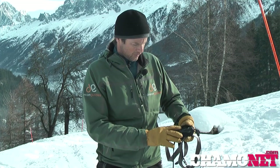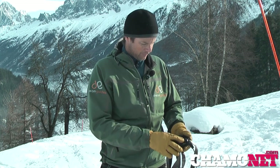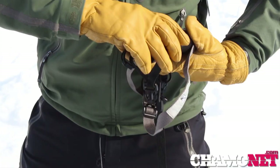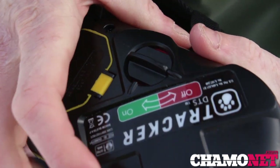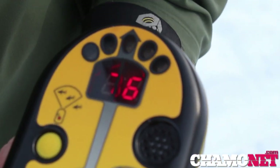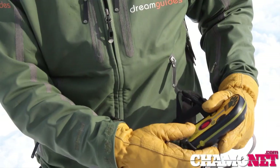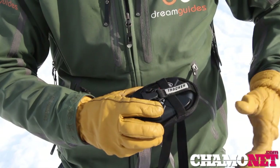So how do we put these on? Essentially all of them will have an on/off switch. I'll show you with this one: while we're turning it on we also want to check the battery strength. Switch from off to on — it makes a beep — and we can see it's at 82% battery, which is just fine. That double beep shows it's transmitting, so it's on and has sufficient batteries.